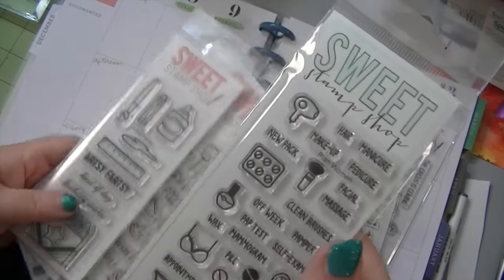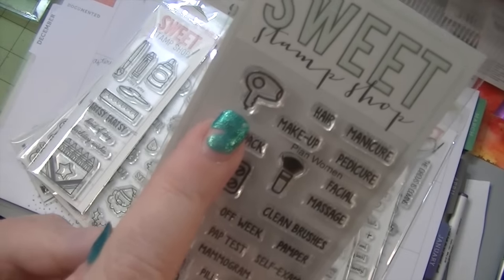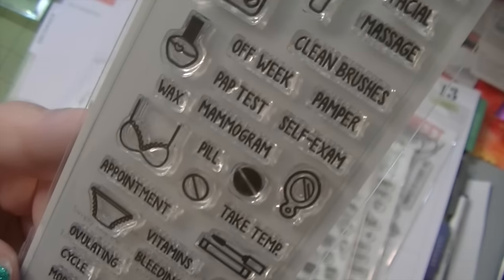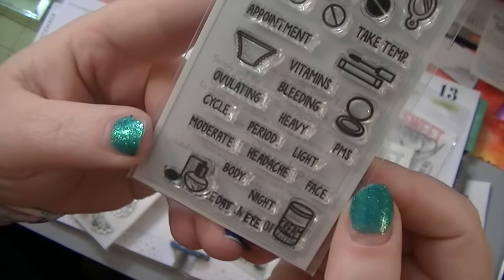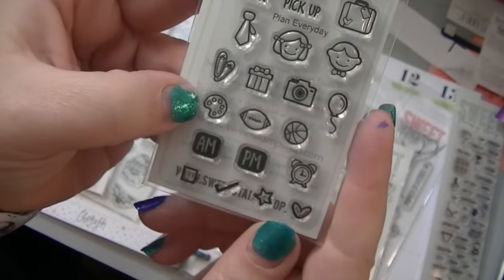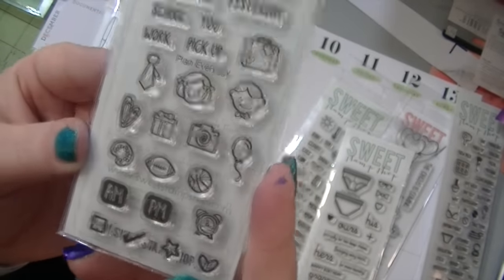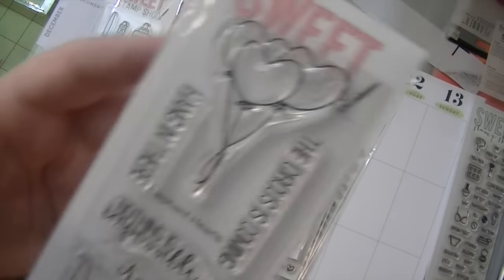This stamp set is for the girls, not the guys. Look at some of these — I'm totally gonna be using this one today because I have an appointment to get my hair colored and my nails done. And look at some of these — these are for the women. Here are some nice little words you can use. I love that little art palette because I think I'm going to put that in my planner — that I need to just sit down and paint. And I like the check mark, the star, the heart, the box, the balloon, and the camera. I showed you this one and this one too.